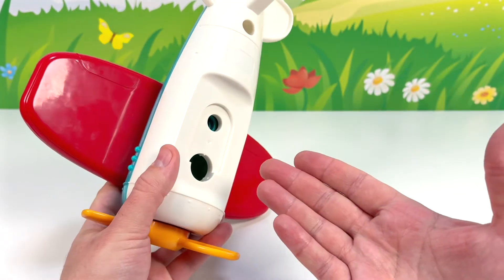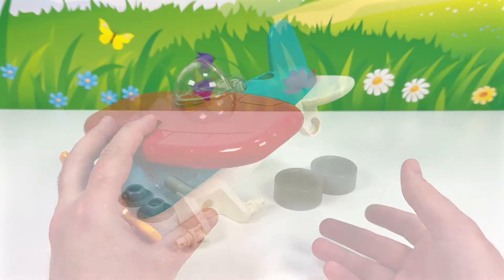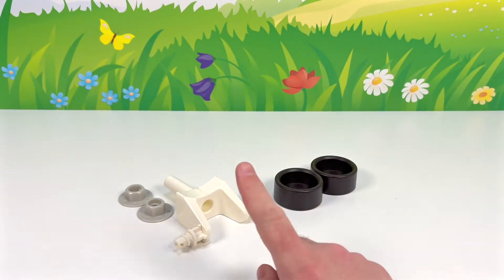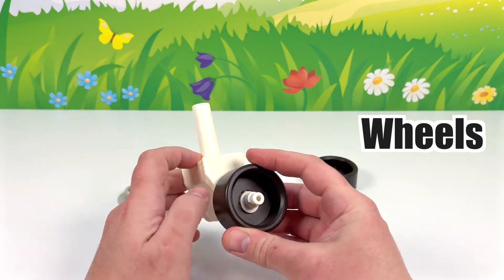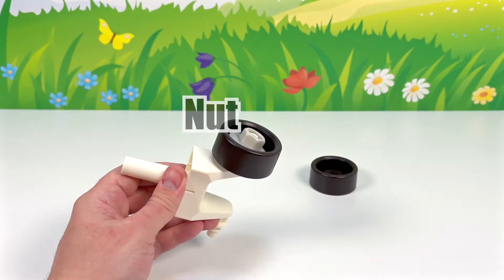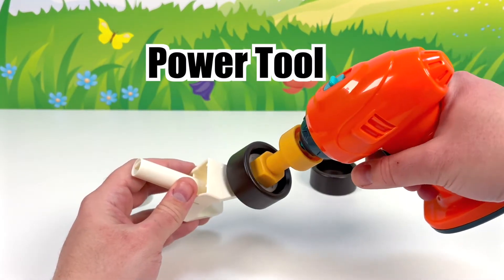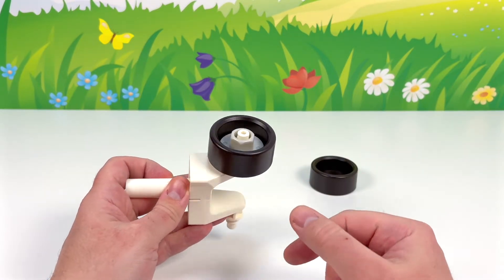Now we need to find and build the part of the plane that goes here. These are the parts we need — look, it's the wheels! Let's put these together. One wheel goes in here. Let's use this nut to hold it together. We'll need our toy power tool to tighten this. There we go. Give the wheel a spin — perfect.